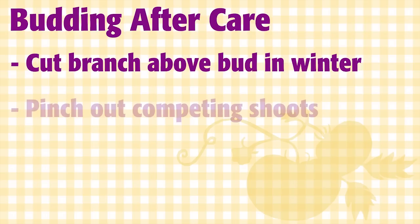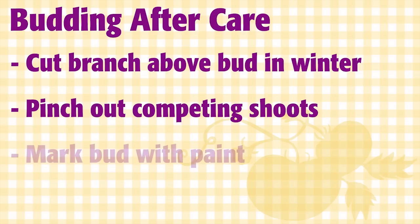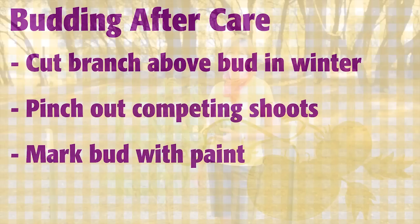The bud won't sprout this year. Next spring, right before bud break, cut off the wood a half an inch above your successful budding and be alert to pinch off all other shoots in the area except your new bud — marking it with some paint can help. Make your own multi-graft tree and grow organic for life.